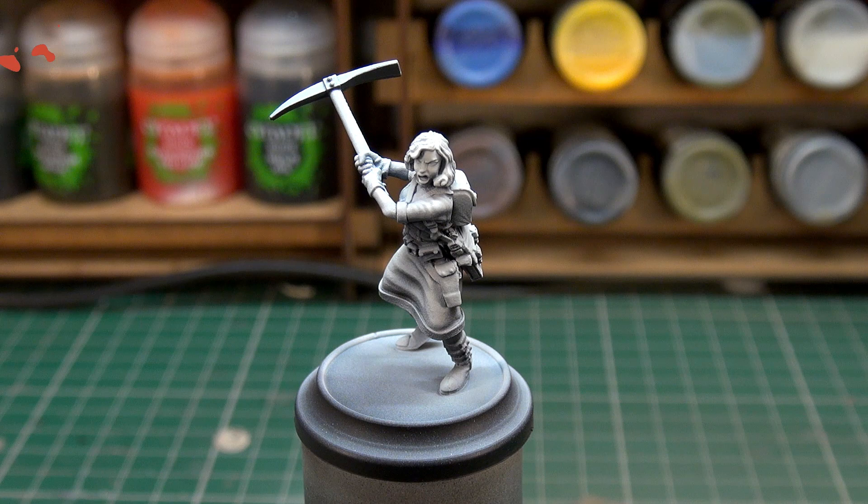I think it turned out well, the end result is quite good. I'm always trying to paint to a level that anyone would be happy to put on the tabletop and making it achievable. Switching out to inks was interesting, something I need to practice with a bit more. Without further ado, let's get stuck in.